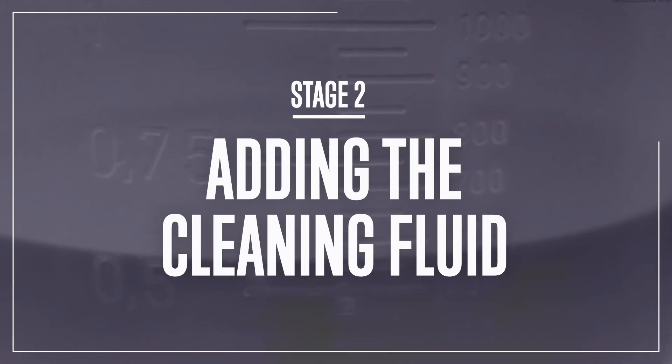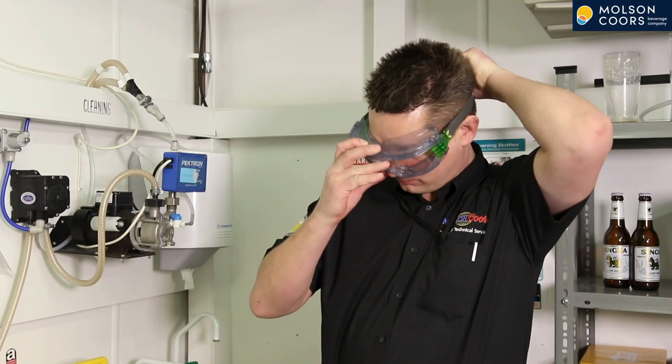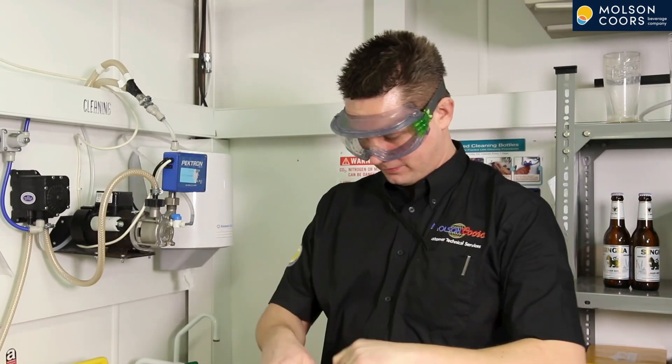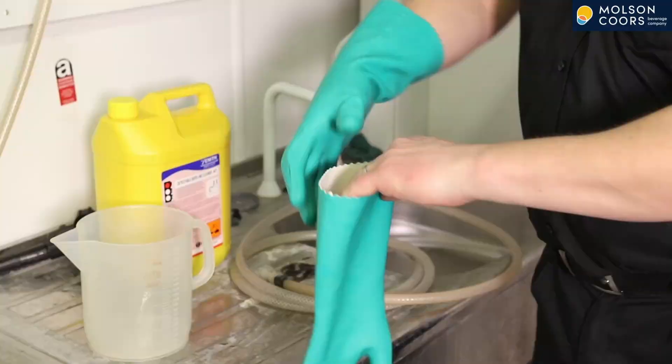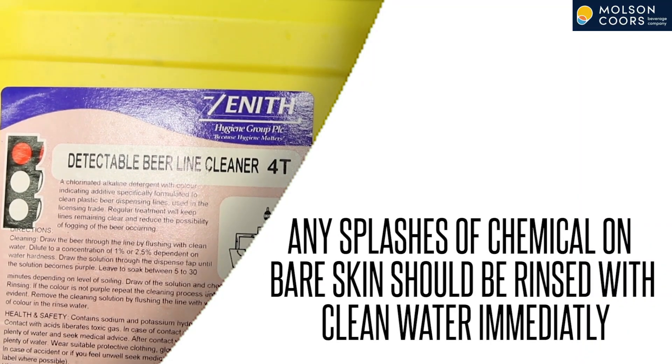Stage 2: Adding the Cleaning Fluid. First, make sure you are putting on personal protection equipment as you are dealing with hazardous chemicals. You should have good quality gauntlets and eye protection. Any splashes should be rinsed with clean water immediately.